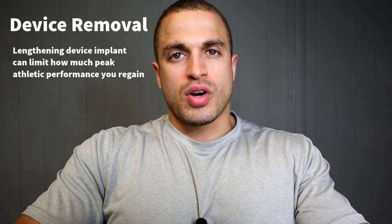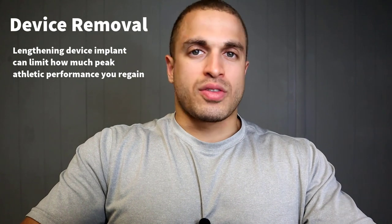Another factor is device removal. If you still have your lengthening device implanted, don't expect to regain more than 80 to 85 percent of your athletic ability. The device causes rigidity, meaning there will be a cap on what you can do all out. Once you get the device removed, rehab and rebuild for another three to six months, then retest your abilities — you'll find you can achieve even greater athletic feats.